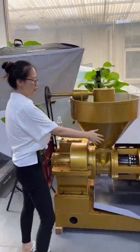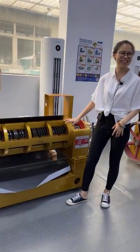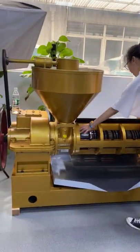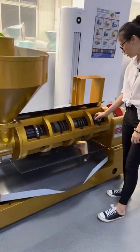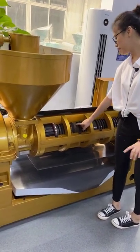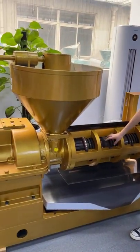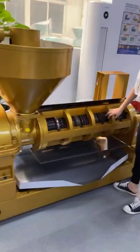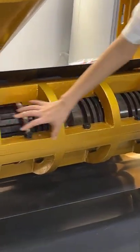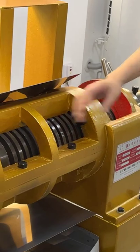So now let's show you what CG and GX mean. This model is YZ-140CG. You can see here is the chamber, and the screw has three pieces. The screw has four-step speed, and number one means you can get more oil from this machine.